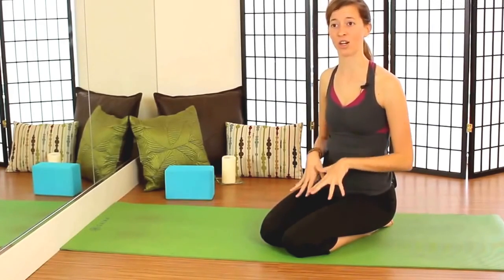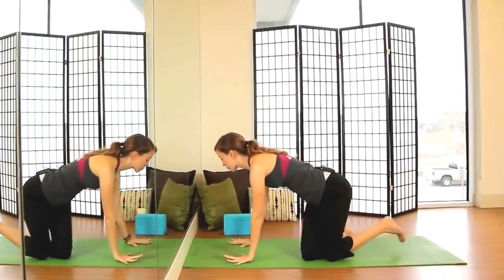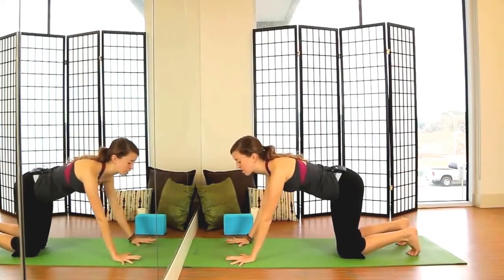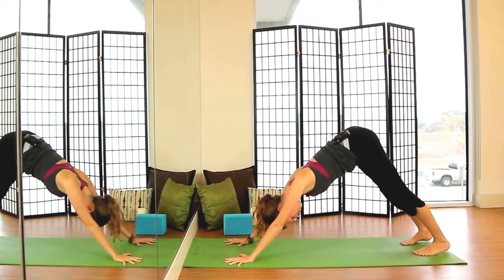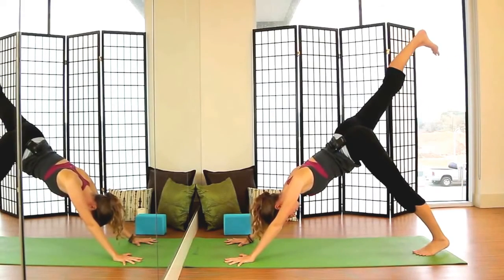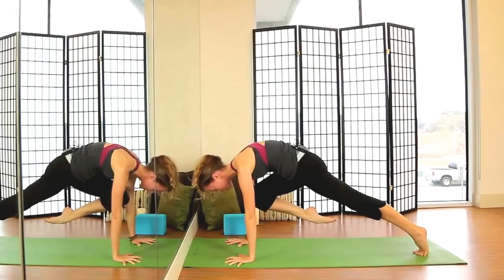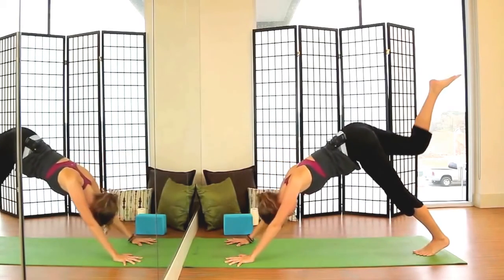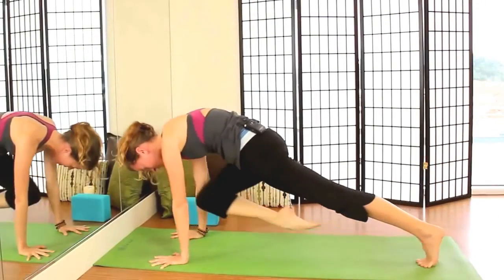We'll get started in downward facing dog, moving into a little bit of core work to build up to this practice. Starting in downward facing dog, palms spread bright. We'll inhale, lift the right leg up to the sky, and exhale, hug the knee into the nose. We'll do this two more times, gently warming up the shoulders, warming up the core — inhaling up and exhale, hug the knee into the nose.